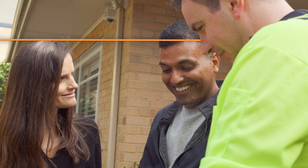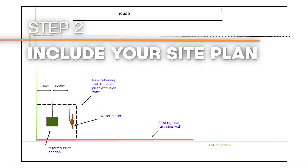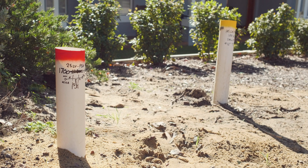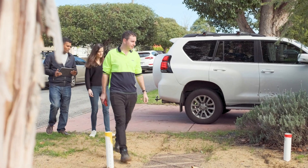Who doesn't want to make life easier? You're going to need a site plan diagram for your application. This typically requires your property boundary and any nearby adjacent objects that may complicate your project. This includes gas, water and communication lines, walls, fences and driveways.